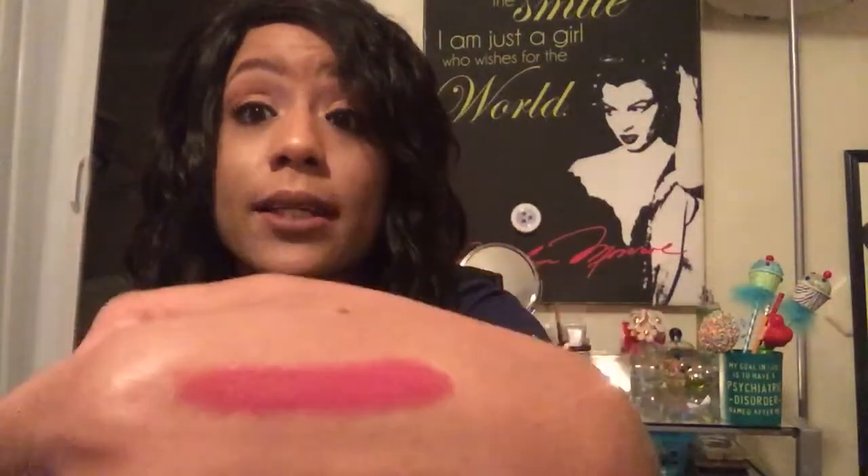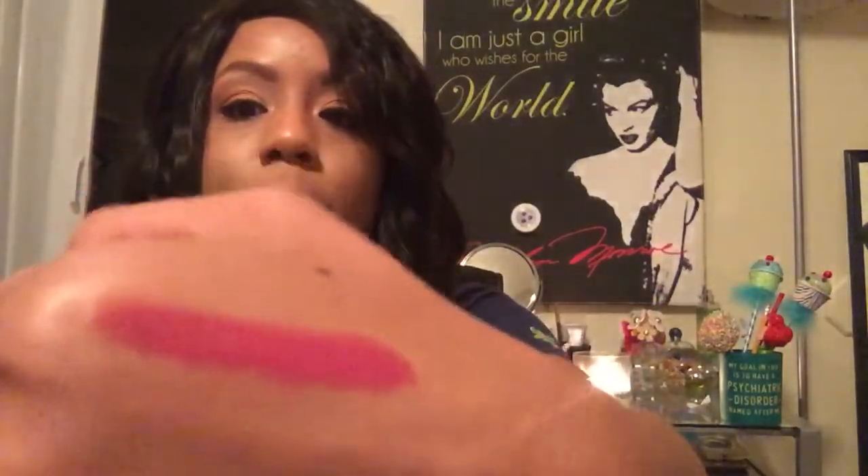It comes in a box like this and the color is Plum Berry Pop. When I open it up, it comes in packaging like this — it's a full-size sample of a lip color. Whenever I swatch it on my hand, this is the color. For a lip oil balm, I think it's very pigmented and pretty. So I can't wait to give this a try — I think it'll look good in the spring or winter.